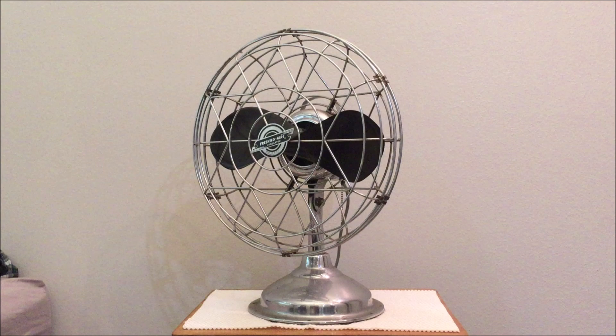Hello everybody, this is a Fresh'nd Aire Model 1400 14-inch 3-speed air circulator. It has been completely serviced and it runs very smoothly with a distinctive sound from the two-blade Bakelite propeller. It sounds like a small airplane, yet it's very quiet and has a nice separation of speeds.